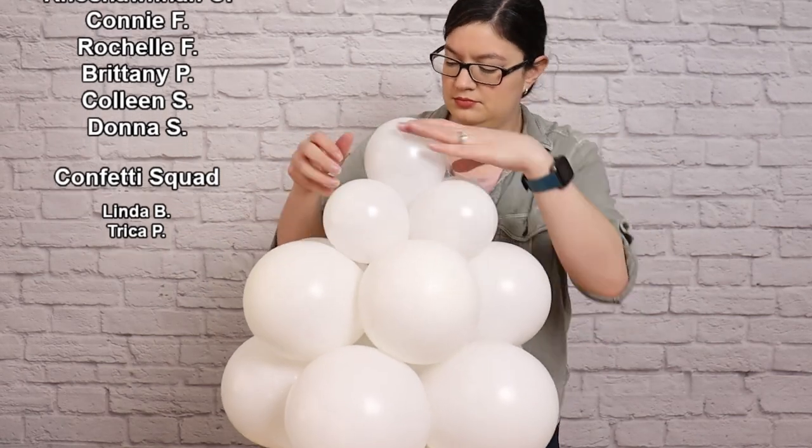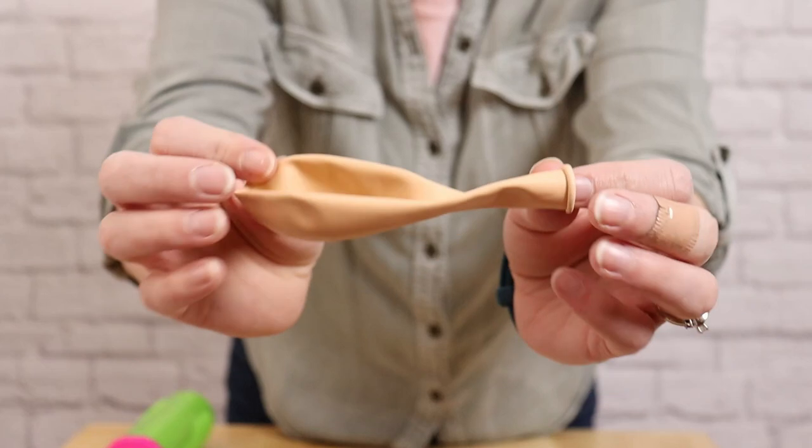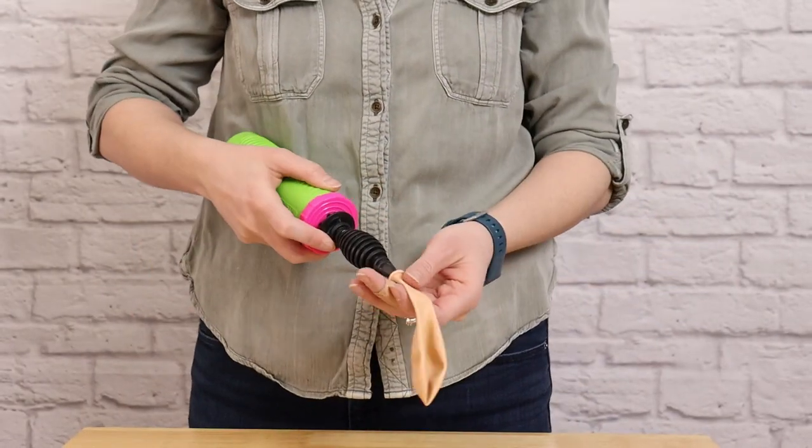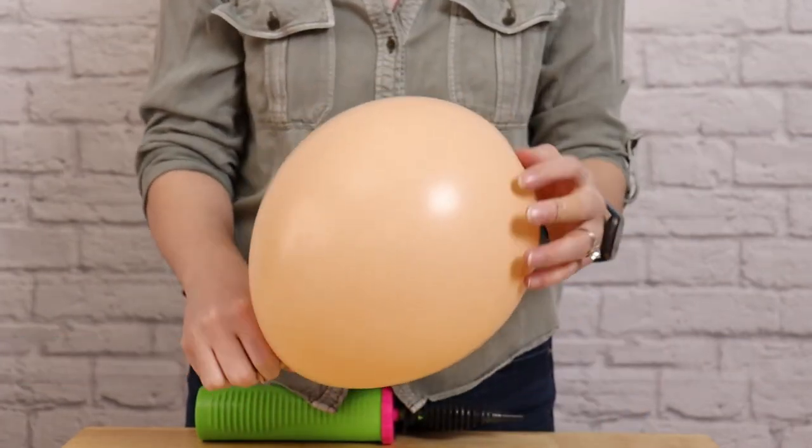Once I've got all the sets tied together, we can move on to assembling the head. I'm using an 11-inch balloon in blush and I'll inflate this to 8 inches in diameter or 24 pumps with my hand pump. Once I've got that tied off, we can make the baby's headband.